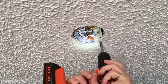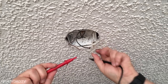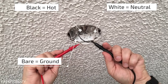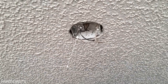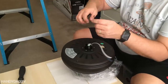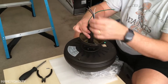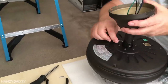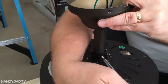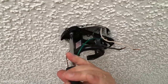I remove the blank plate but save it to put it back when she moves out. After carefully removing the wire nuts, I use a voltmeter to verify the power is off by ensuring there's no voltage across the black and white wires or the black and ground. You should also never get voltage across the white and ground. I followed the instructions to attach the downrod to the motor unit, then attach the hanging bracket to the ceiling box using the same screws I removed from the blank plate.